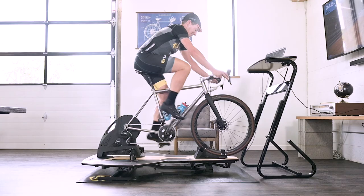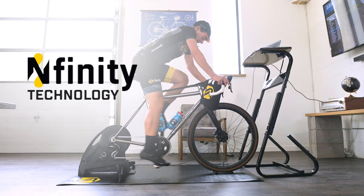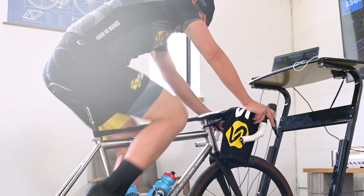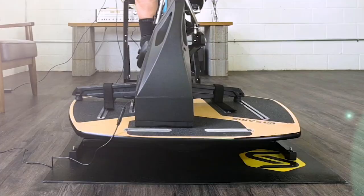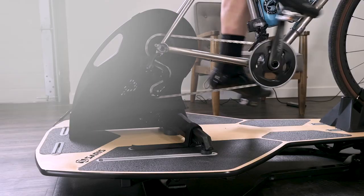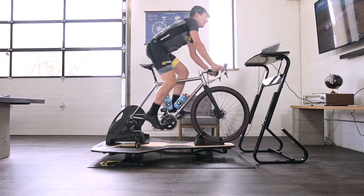It makes your indoor ride more comfortable because our combination of fore-aft movement and side-to-side rocking — what we call Infinity Technology — turns what would be wasted energy that creates sore spots and pressure points into movement of the platform. The whole time you're riding, you'll see the platform moving fore and aft with the dead spot in your pedal stroke, and moving side-to-side as you're pedaling and pulling up on the bars.